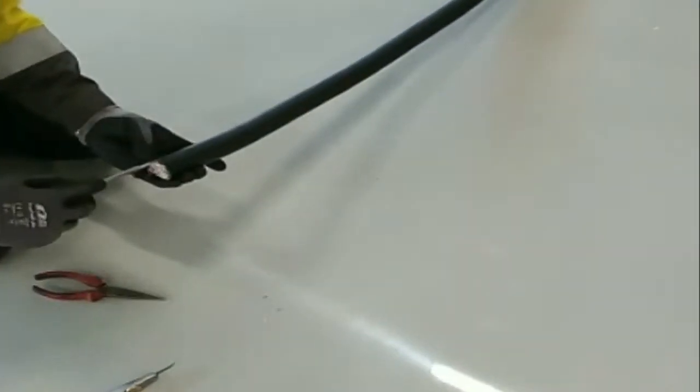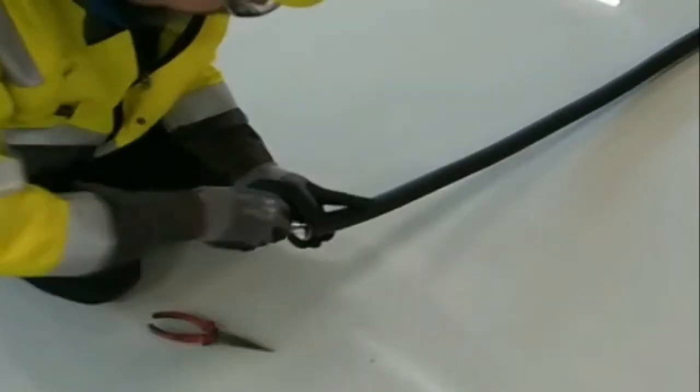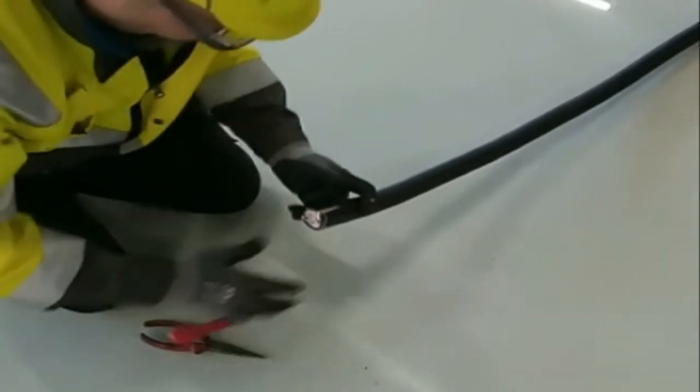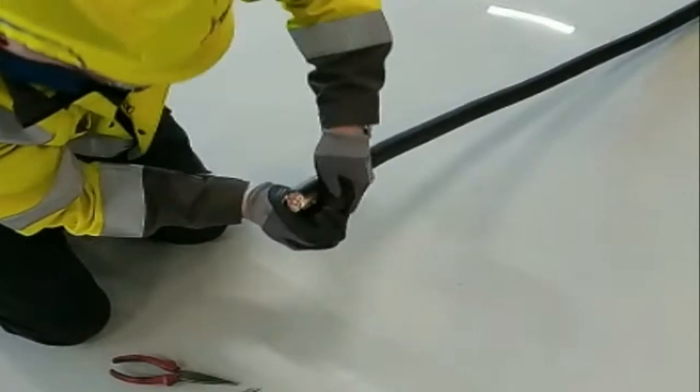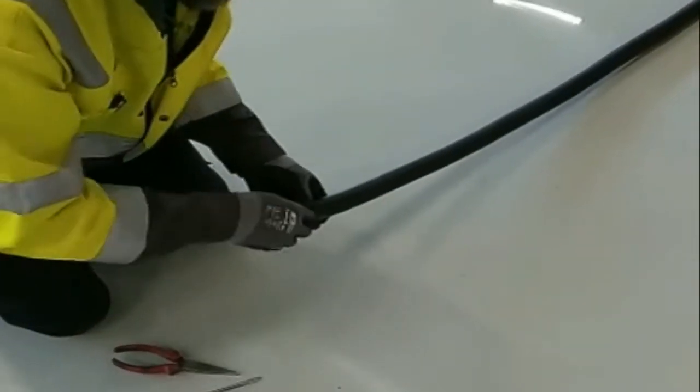With a blunt tool — for example a screwdriver — snap the cable jacket open. You can then remove the first part of the jacket.